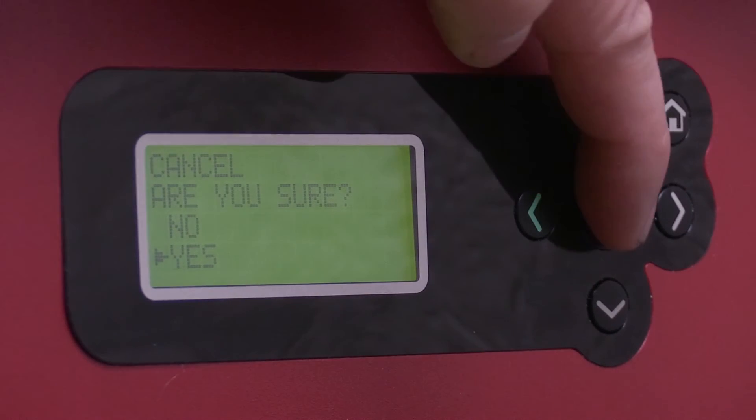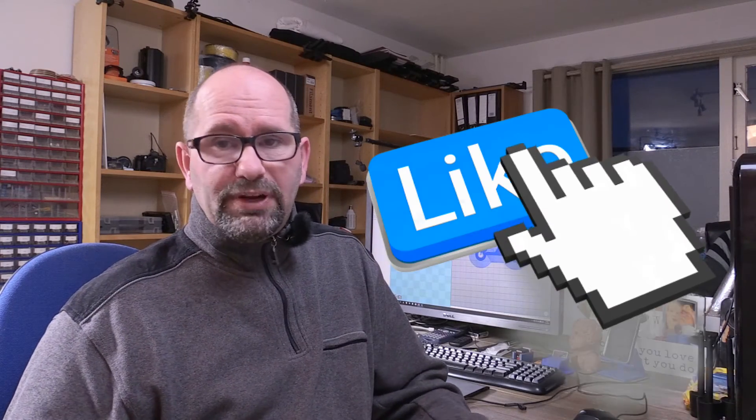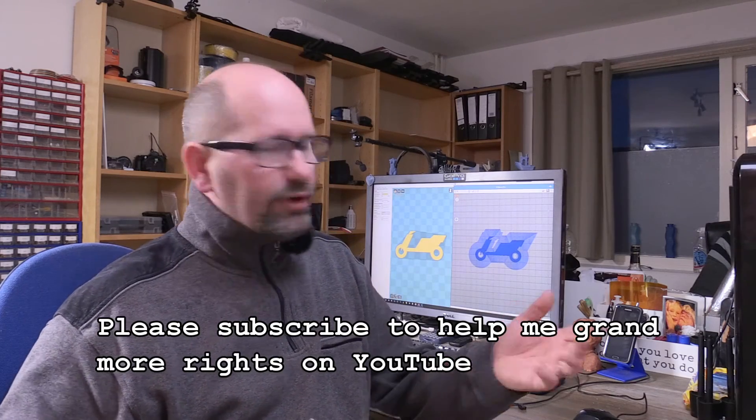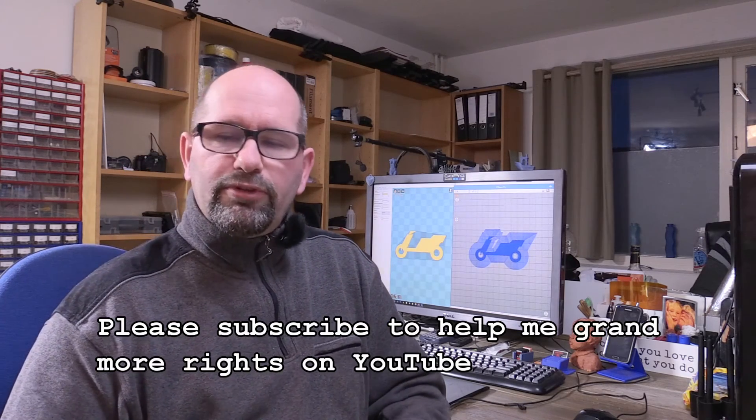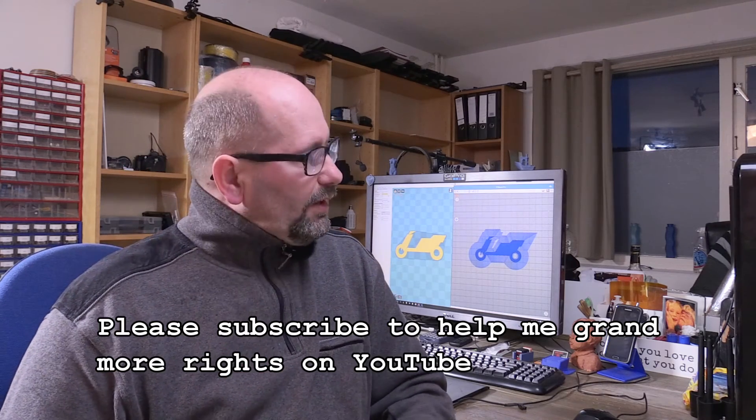Those were my thoughts for this week's episode. If you like it, please give it a thumbs up, and I'd really appreciate it if you'd subscribe to my channel. You can also find me on Thingiverse — the link is in the description below. I hope to see you again next Thursday with another episode of the 3D Print Creator. See you then, bye bye!